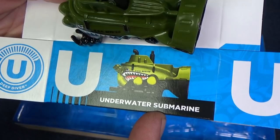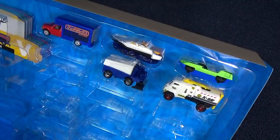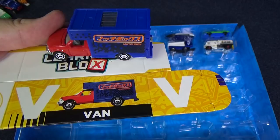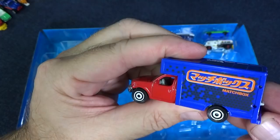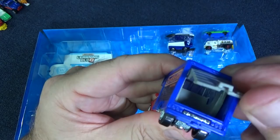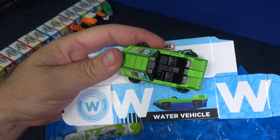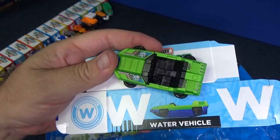V is for van. Do you know which one is the van? This one is the van. By the way, that foreign language you see on the side says 'Matchbox' in that language. W — water vehicle. Look, it's convertible. It looks like it's a boat to go underwater, but it does have wheels.